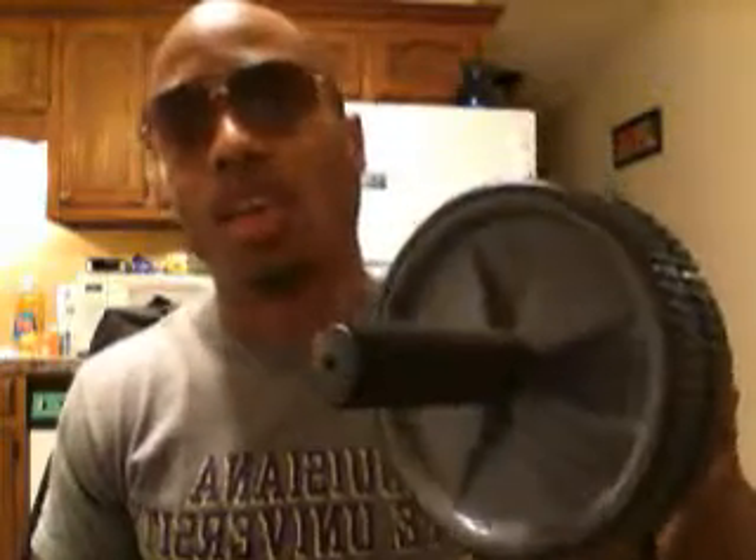For the people watching this video that want to make the change, I'm going to show you my two bread-and-butter exercises for abs. Abs aren't really that hard in my opinion — it doesn't take that much — but it does take a lot of discipline in areas other than working out. This piece of equipment I'm about to show y'all is one of the best pieces of equipment for abs, and that is the ab roller.